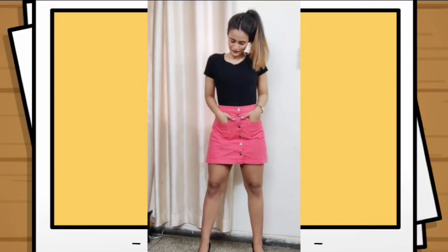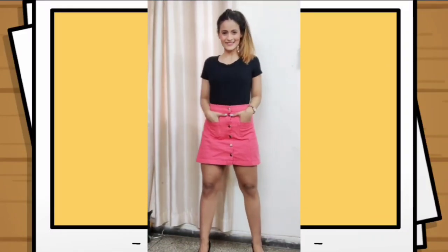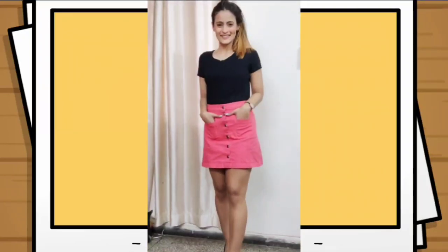For the second look, I have teamed up the black t-shirt with a pink denim skirt, and this pink color adds a pop element to the outfit.